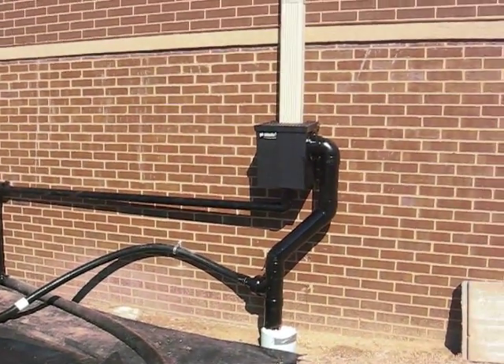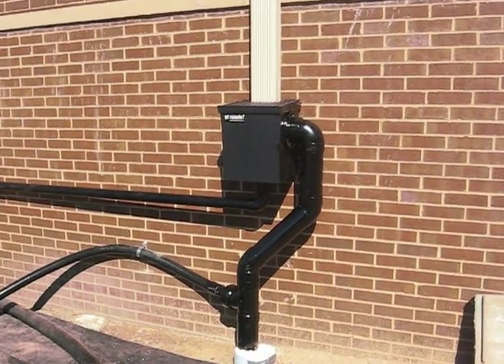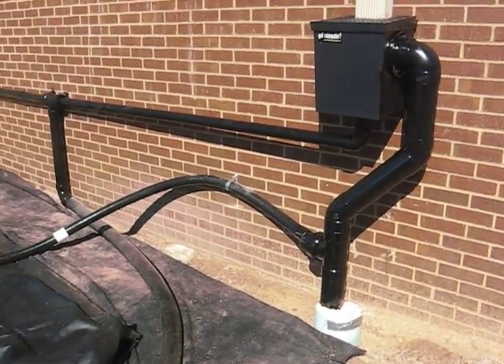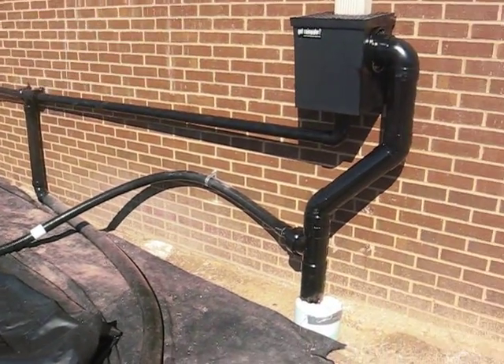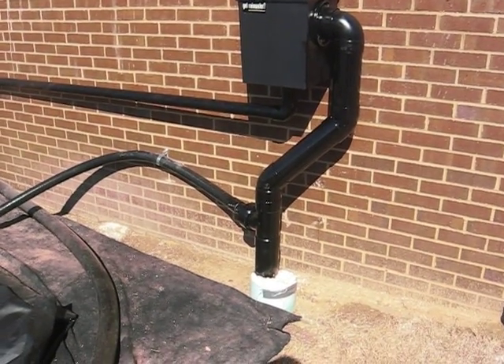When we have overflow, we have a 4 inch overflow on the filter that will go ahead and overflow into the present drainage system. We also have an overflow on the pillow which also drains into the present drainage system.